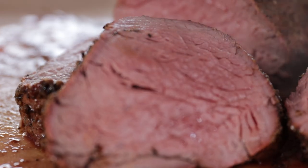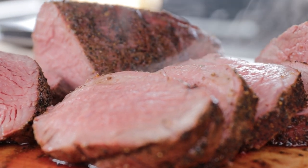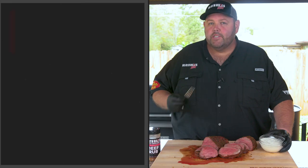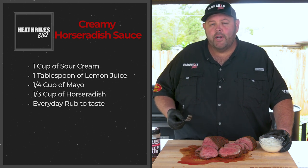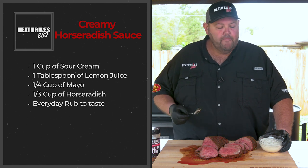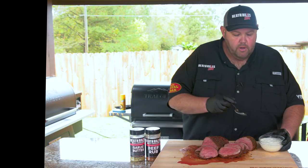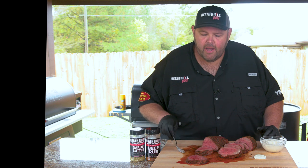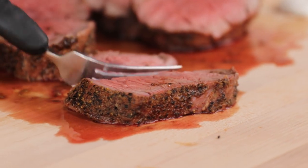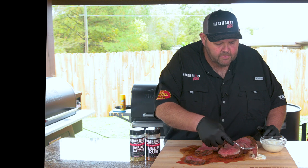Now that we've got our beef tenderloin sliced and laid out, you can see it looks phenomenal — perfect medium rare. I've made up a creamy horseradish sauce; I'll put the recipe down below. It's a cup of sour cream, a tablespoon of fresh squeezed lemon juice, a quarter cup of mayo, about a third cup of prepared horseradish (or more if you like it spicy), and some everyday rub to taste. You can also add in some other ingredients if you want — it's up to you. Now just to show you how tender this fillet is, I'm going to cut it with a fork. There's no need for a knife. Look at that nice peppery crust.